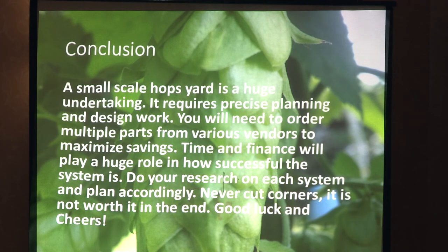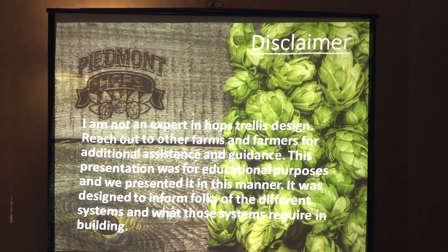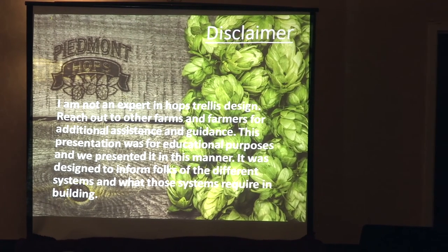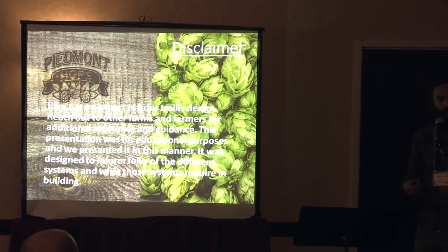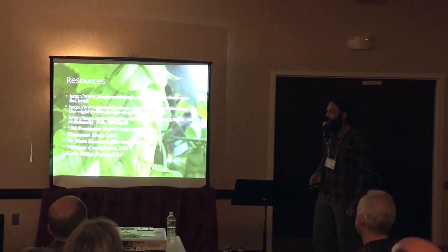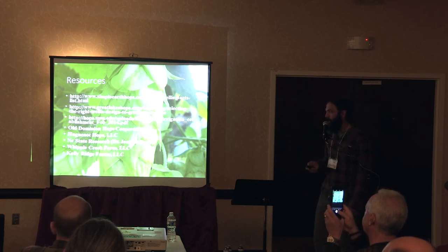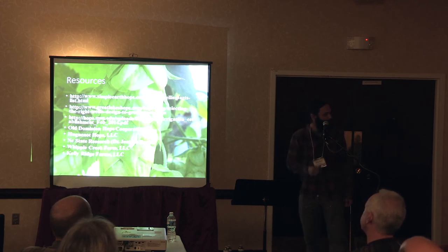In conclusion, it's a big undertaking that requires a lot of planning and design work. You don't want to just go out and start digging holes and cutting poles without thinking it through. The amount of time and finances are going to play a big role in how successful that system is. If you skimp out, it may fail; if you put in the extra money, it's going to survive. Do your research on what you want to do. Never cut corners — it's just not worth it. My resources include Simple Earth Hops, Great Lakes Hops, Michigan State University, ODHC, Huguenot, NC State, Whipple Creek, Kelly Ridge Farm, and now Virginia Tech Cooperative Extension.